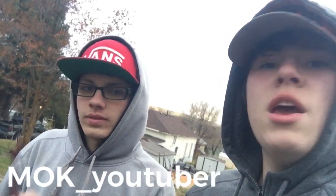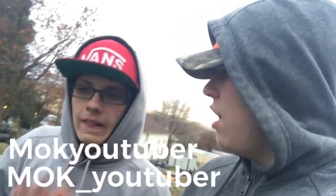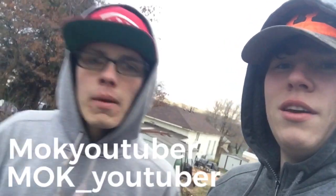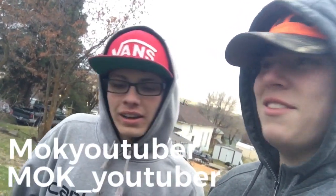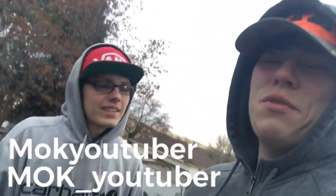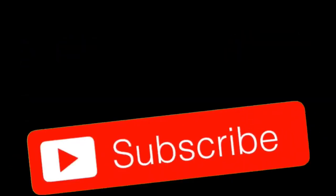There you go guys! Please remember to leave a like and subscribe, and do not forget to follow me on Twitter at MOK underscore YouTuber, and add me on Snapchat — my username is MOK YouTuber. Thank you Isaac for joining me for this video — I can tell you had a lot of fun. Let us know in the comments below who you think was best at breaking it. Thanks guys for watching — see you next time!